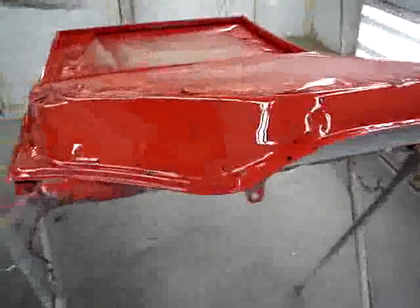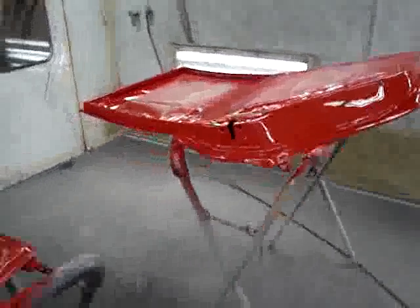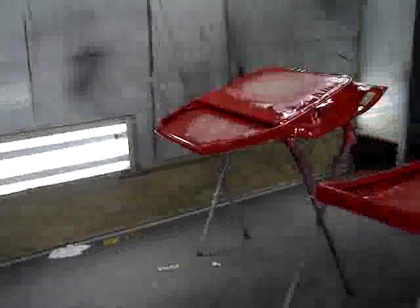On the other side of this is primer. What we're going to be doing on this particular vehicle is doing all the door jams, painting all the painted door jams on the vehicle, painting the underneath side of the hood and fenders and things like that. Then we'll reassemble everything on the vehicle.